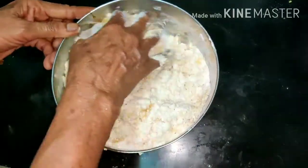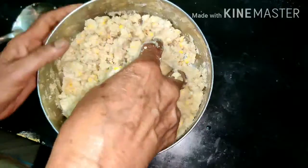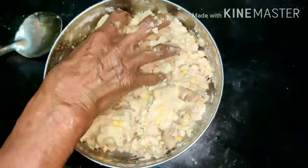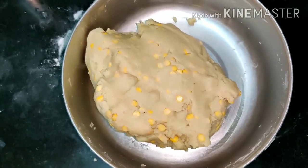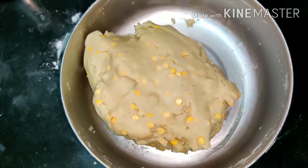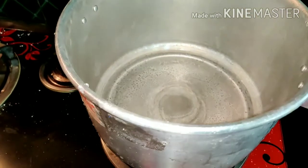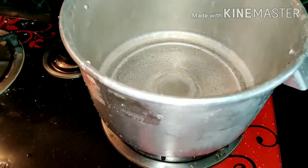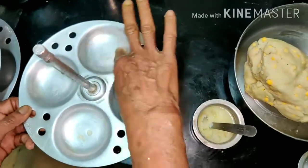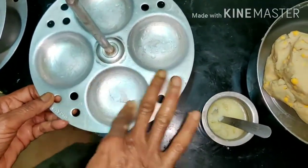Then I will put a piece of paper on the top. It will boil in medium flame.